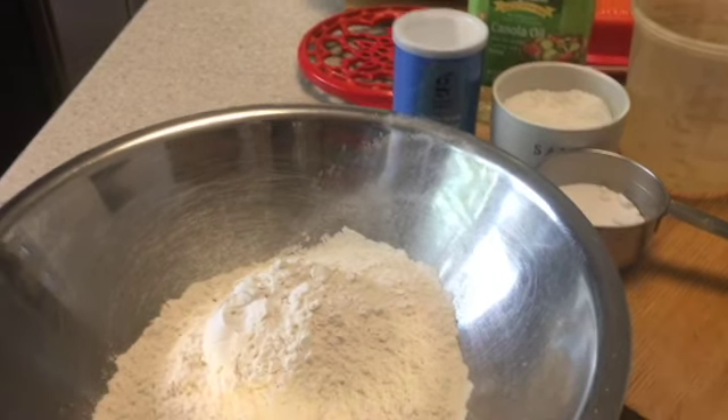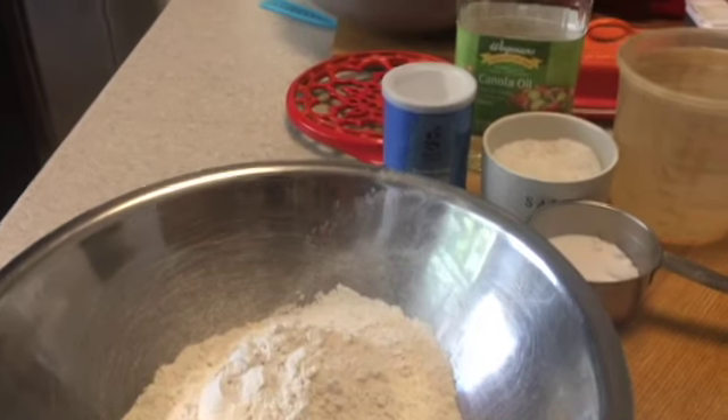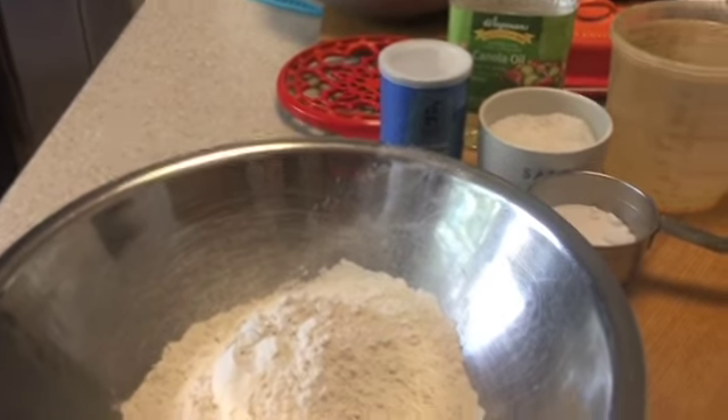Hi guys! Karen here with another video. Welcome back to our channel and thank you so much for watching. Today we are making an easy vegan pancake.